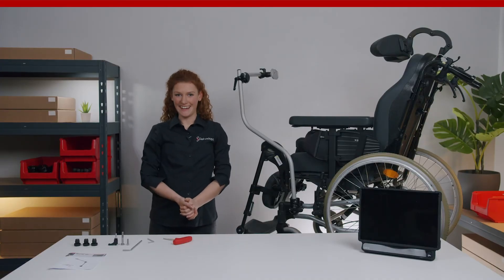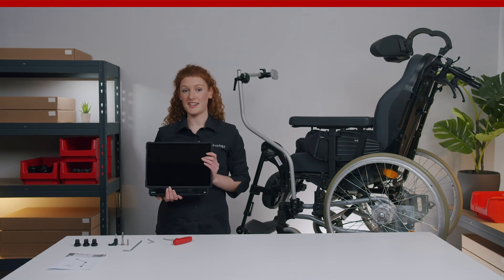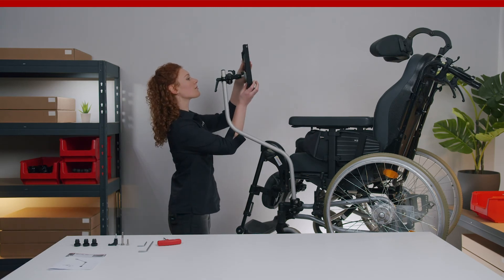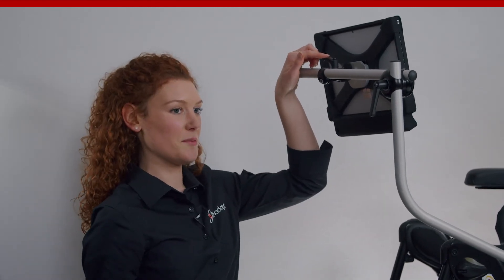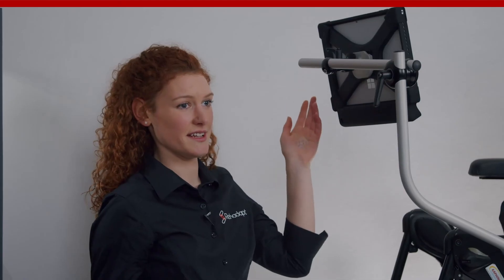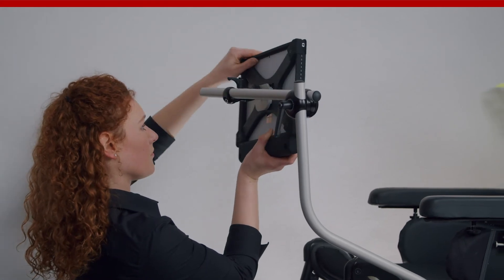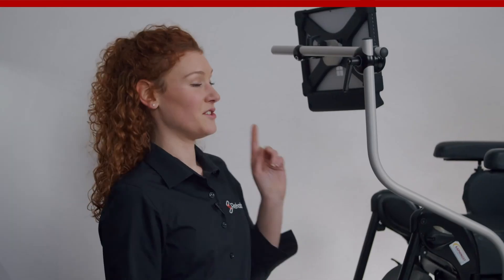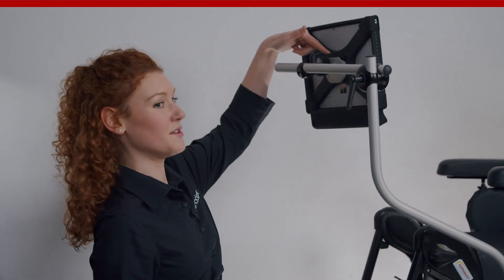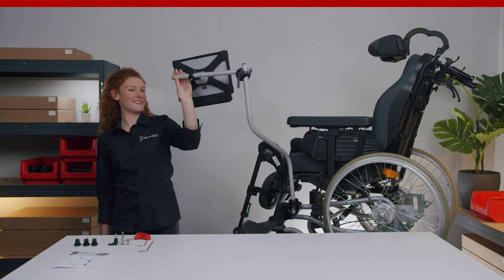Now we attach the eye gaze device. Here it's important to always support the device when adjusting its orientation. It is really important that you never adjust the ball joint without opening the quickshift lever first — otherwise you will damage the UDS. This ball joint allows you to fine-tune the orientation of the device. When you tighten it again, make sure that the lever is aligned with the UDS. And that's it — as you can see, it swings easily in the exiting and in operating position.